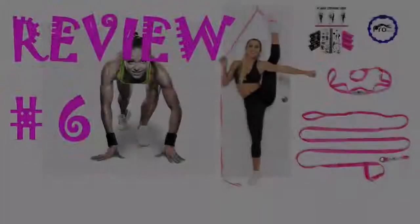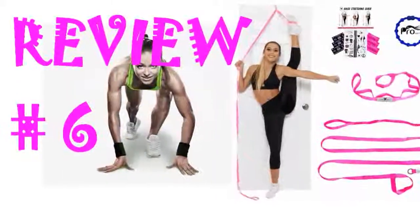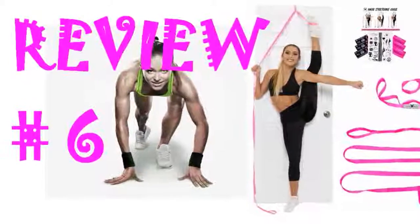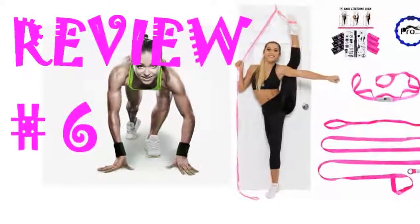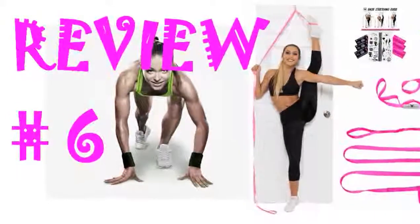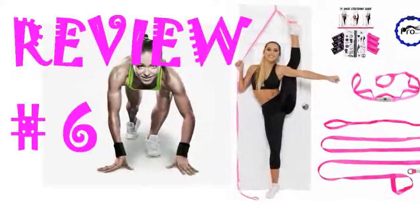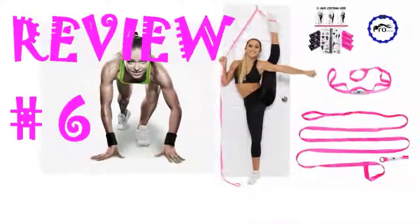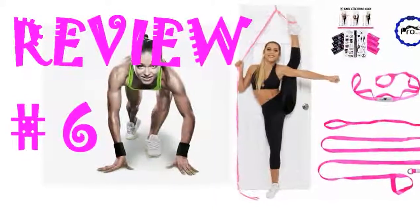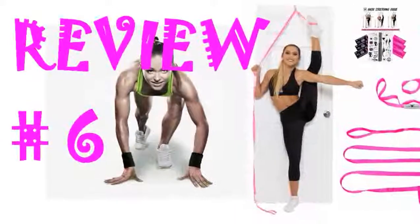I recently purchased this stretching strap for my 4-year-old, who does all-star cheer. We have been working on stretching with it over the past couple of months and it has already made noticeable improvements in my daughter's abilities. Her splits are getting better, she's getting closer to being able to pull a correct heel stretch, and we are even starting to stretch her scorpion with it. This strap fits on any door, there's no installation required, and can easily be transported. I highly suggest this product for any cheerleader, dancer, gymnast, tumbler, or any other sport where stretching for flexibility is required. Looking forward to purchasing more products from this company in the future, including a stunt stand for my little flyer. Thank you for making this amazing product.